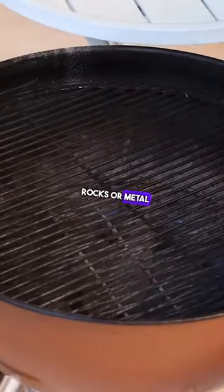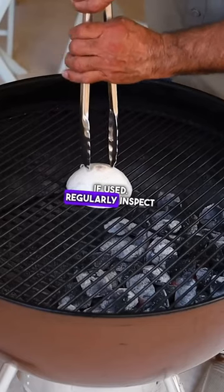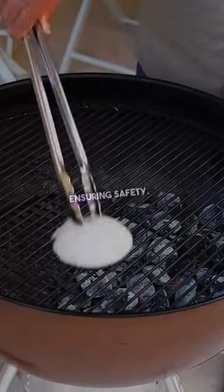Replace lava rocks or metal heat shields if used. Regularly inspect hoses and connections for gas grills, ensuring safety.